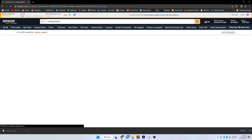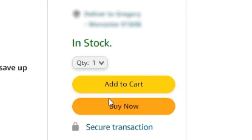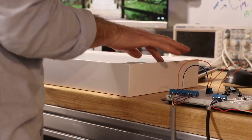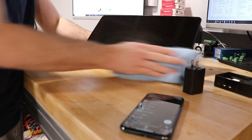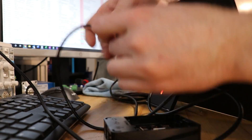I hopped on Amazon and searched CarPlay adapter and went with one from CarLink Kit. For my interface, I went with a 15-inch touchscreen monitor. I unboxed everything, plugged it in, and everything worked perfectly.